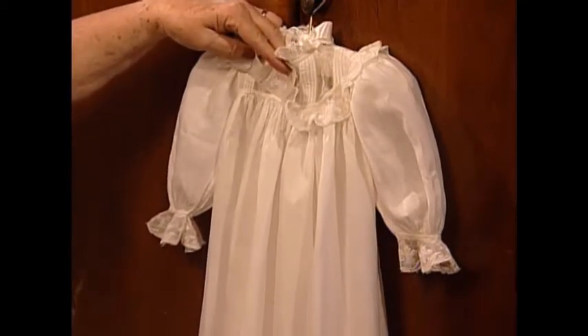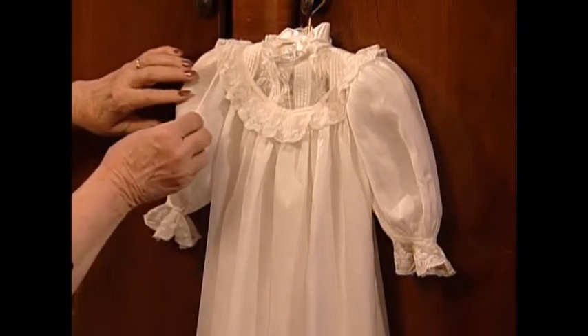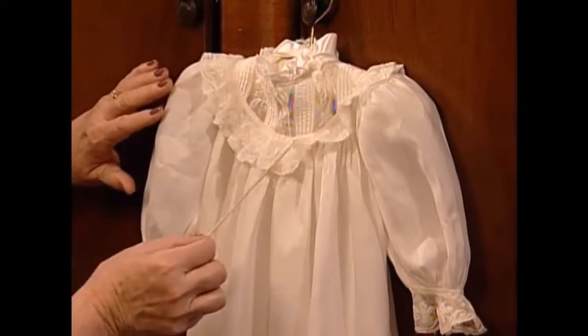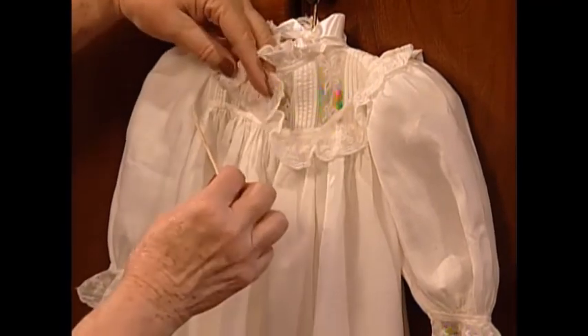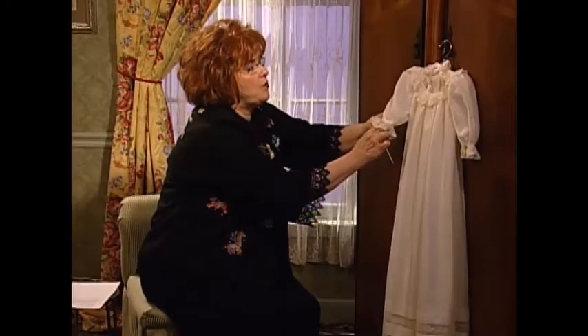If you look underneath, this is actually a square yoke dress. What makes it look like a round yoke is that the mother stitched the lace trim — a lace fancy band — in a circle. It's much easier to make if you want to use that idea: just make a square yoke and then stitch your lace in a circular pattern.